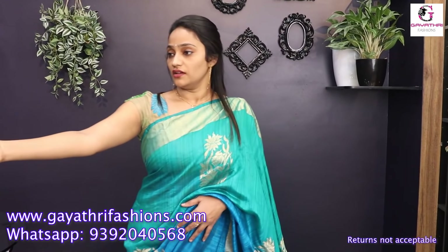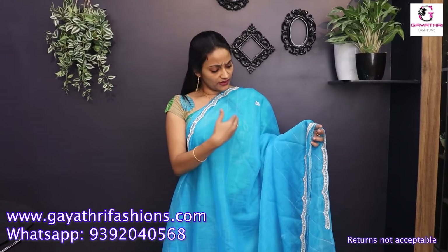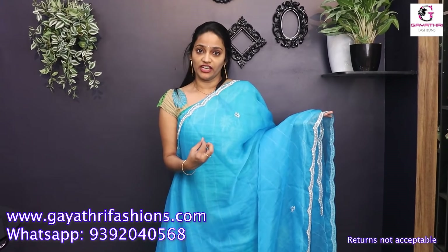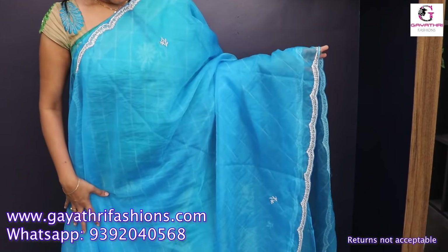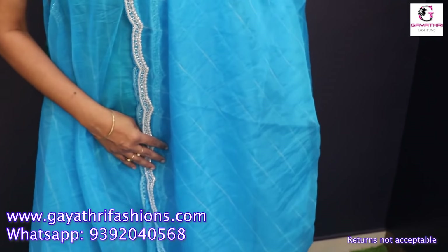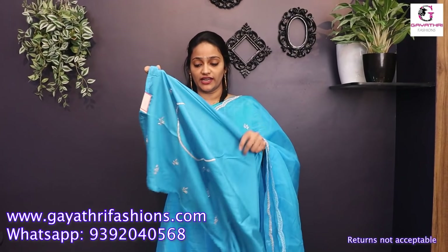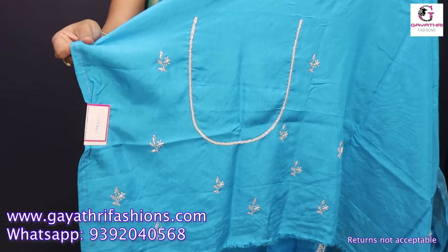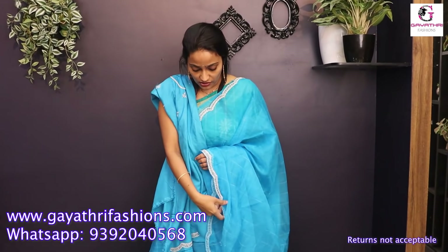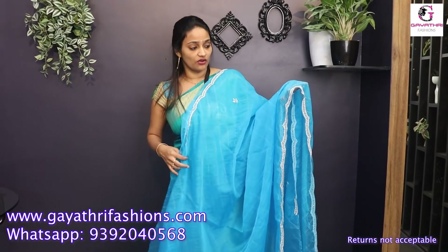This is the second color — a Rama blue organza. It has white stripes. It is a bright Rama blue, a brighter color — not pastel shades in this video. This white pearl work is very bright and grand. It has a scallop border. Rama blue, very bright. This blouse has handwork in Moonga Silk fabric — neckline with handwork. It is priced at 3,700.